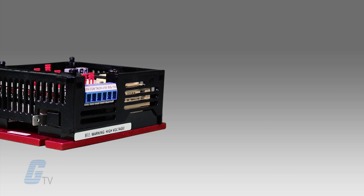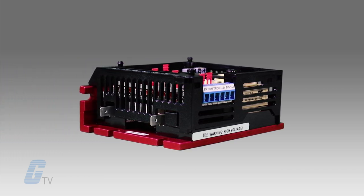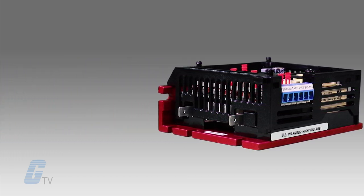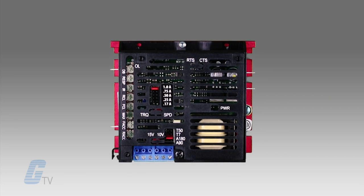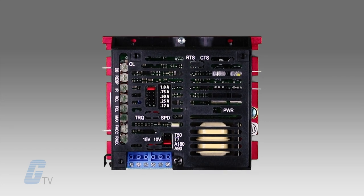Reliability of the KBMG is further enhanced with the use of a high-speed current limit circuit and MOV transient protection. The KBMG contains a finger-safe cover to meet the IP20 standard.